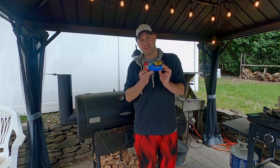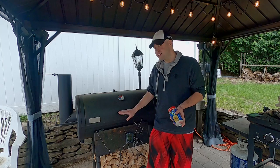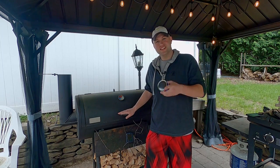On today's episode of Tubby Time, we are using these plain old store-bought biscuits to figure out how evenly and consistently our smoker cooks. Let's get started.